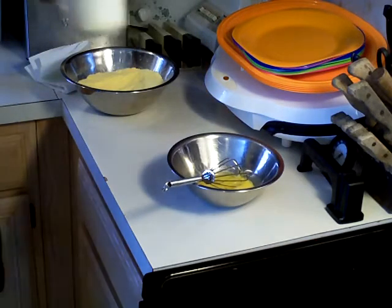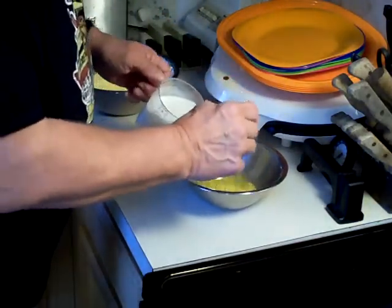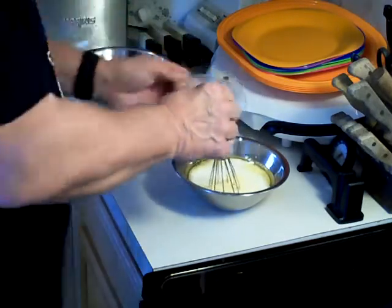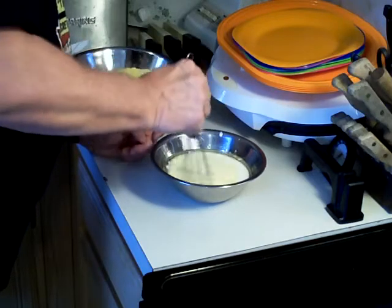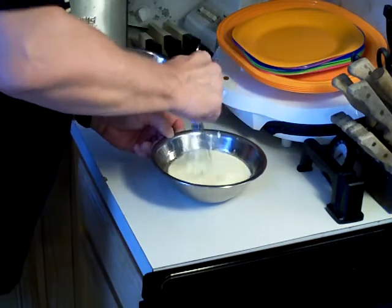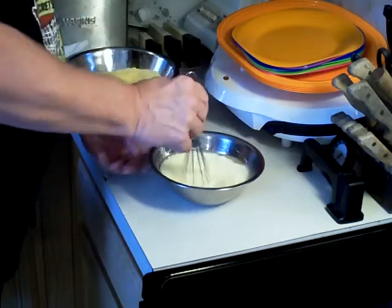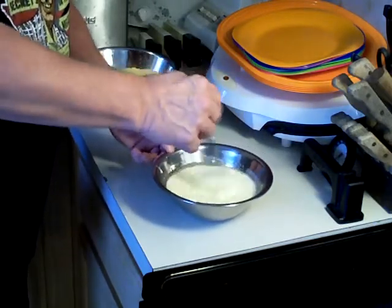We're also going to add our one and one-half cups of buttermilk to this mixture. Just whisk it up together. The oil is going to float on top even with the buttermilk, so don't let that worry you.